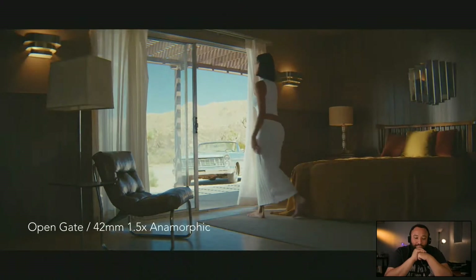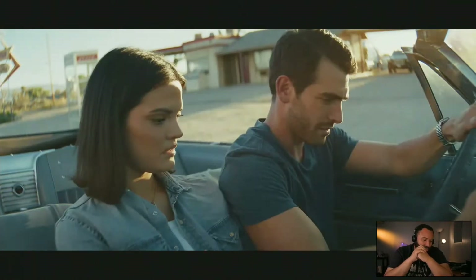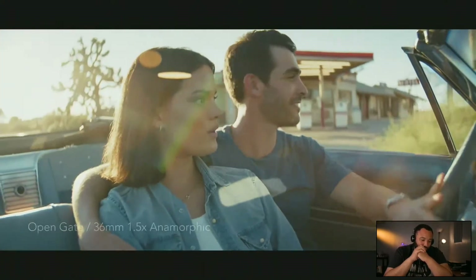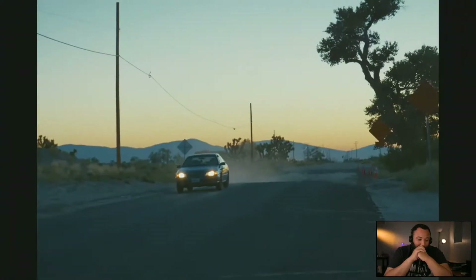The open gate actually opens up even more possibilities — you could adapt this camera to a Kipon adapter using that 3:2 sensor, which means you can talk about putting on Mamiya medium format lenses.